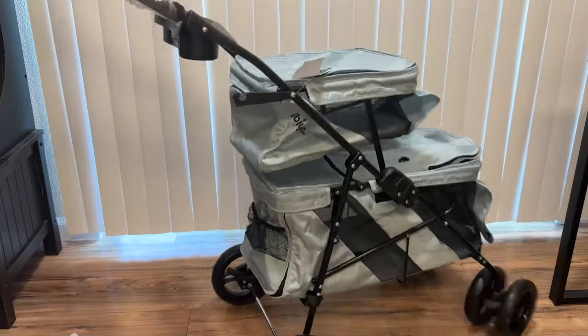We're testing another stroller today. This time it is a double-decker pet bus stroller by the brand ibeyaya. I've never heard of this brand until I got this stroller, but it's really fun to say.